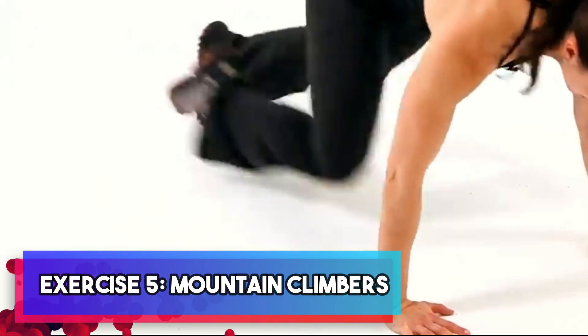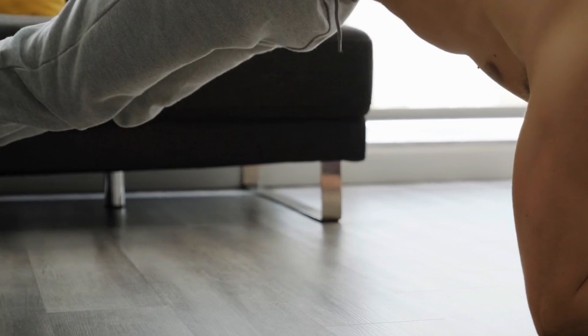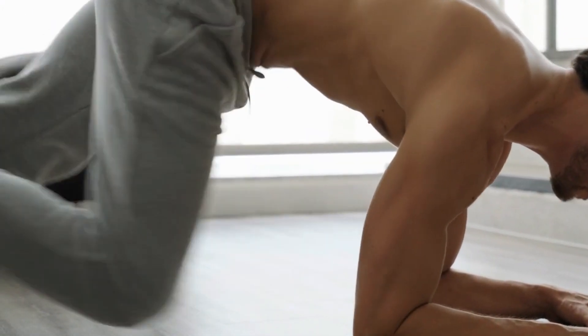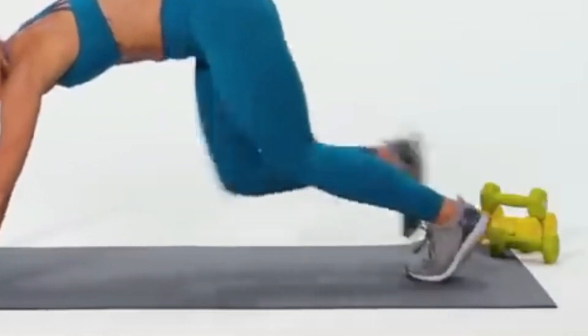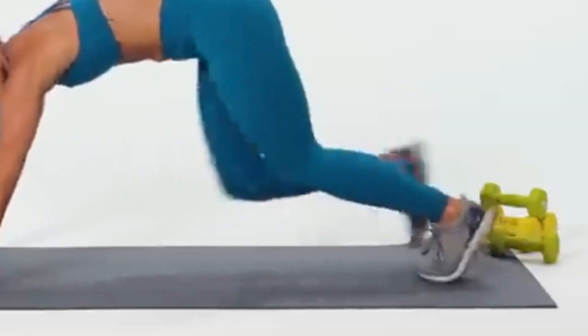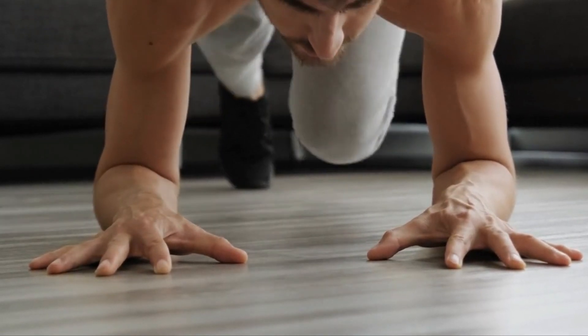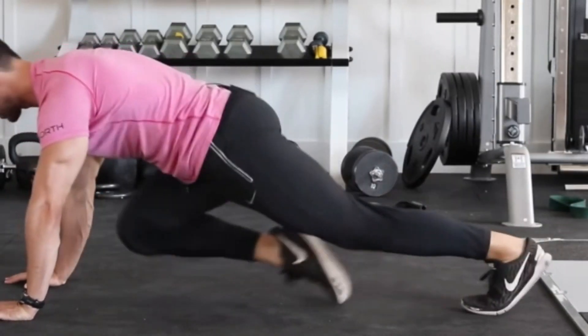Exercise five: mountain climbers. Let's tackle mountain climbers, an incredibly effective full-body workout with a primary focus on strengthening the core. To perform this exercise, get into a push-up position with your hands firmly planted on the ground. Then alternate bringing your knees to your chest one at a time in a running motion. Maintain a steady pace and be certain to keep your core engaged throughout the movement for maximum impact. You're in the home stretch now and I know you can keep pushing through.